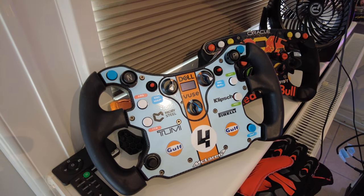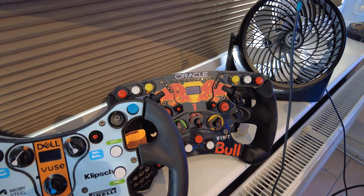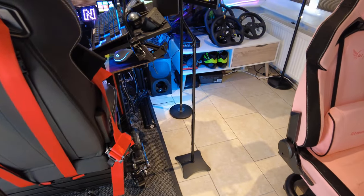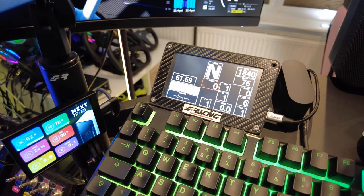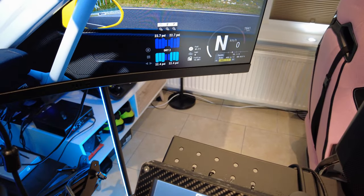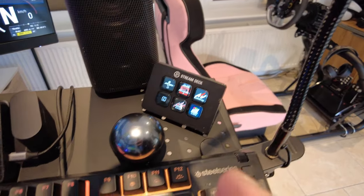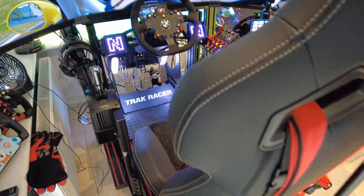I've got a couple more steering wheels: the McLaren GT3 wheel and an F1 V2.5X. On the main rig I also have the BMW wheel — so I've got a lot of wheels. I'm after one more. I also have another monitor set up here just for tyre wear so I don't have to glance at that side of the screen. And I have a small Stream Deck — I don't really use it much, but it's there so I can just hit the button to launch my main games.